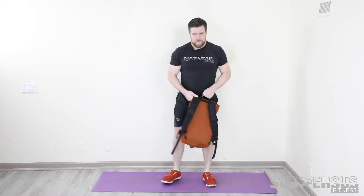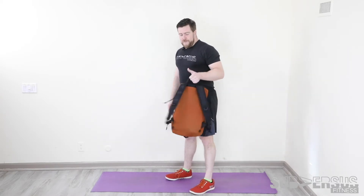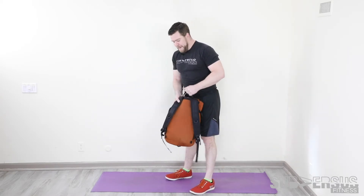Back rack bag squat. Today we're going to use the same load for everything. I have a bag with three big books in it — any sort of odd object load will work fine for this. Potentially, if you have some weight, you could do this with a couple of dumbbells, maybe a barbell. A big, heavy, weird object — sandbag — all of that works fine too. 15 back rack bag squats.